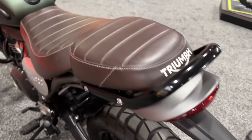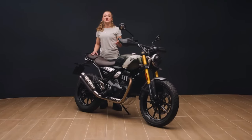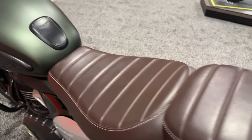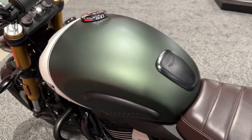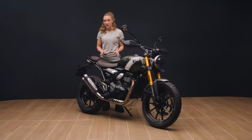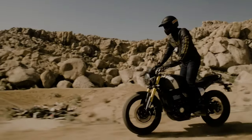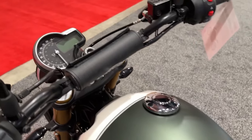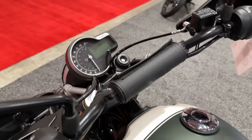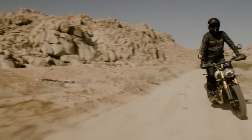The Scrambler has a larger 320-millimeter disc whereas the Speed uses a 300-millimeter rotor. Triumph fits the Scrambler with a more progressive brake pad compound for better modulation off-road, while the roadster receives a more aggressive brake pad compound. Rear braking components are identical. Both models share hard parts including the 3.4-gallon fuel tank, LED lighting, analog LCD dash, levers, switchgear, and grips.